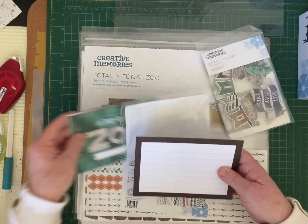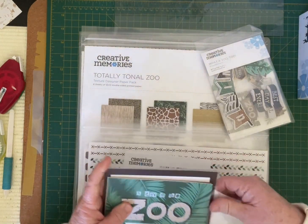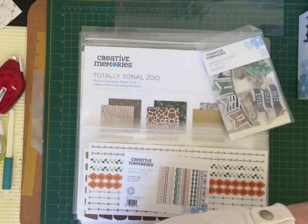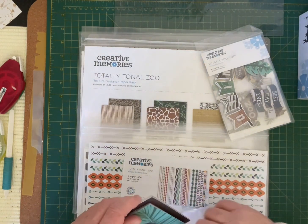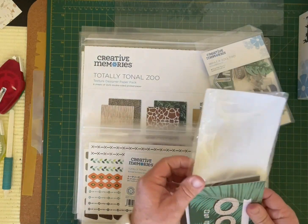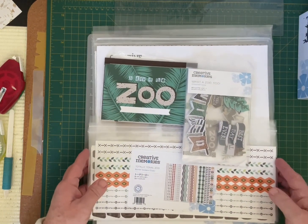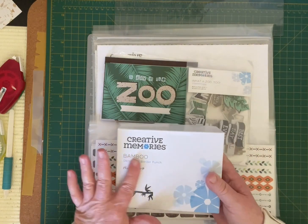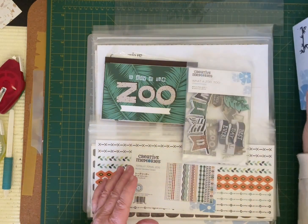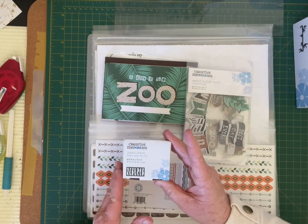With this collection, What A Zoo 2, it's great for school excursions to the zoo, safaris, wilderness walks, jungle themes, and birthday parties. Also released with this collection are the bamboo decorative border punch and the zebra stripe border cartridge.